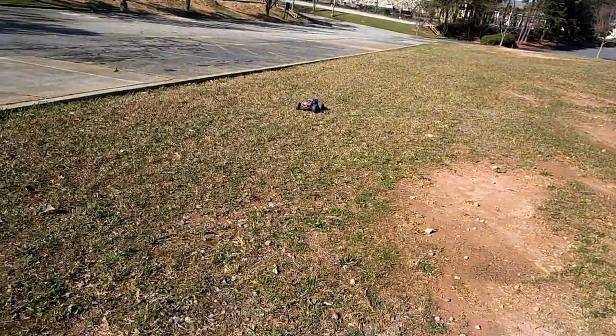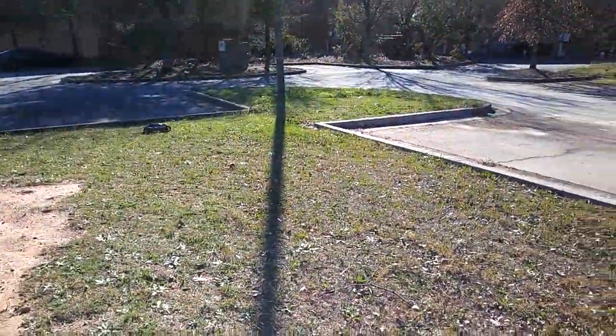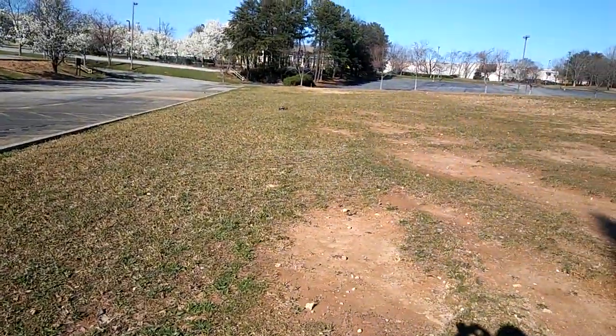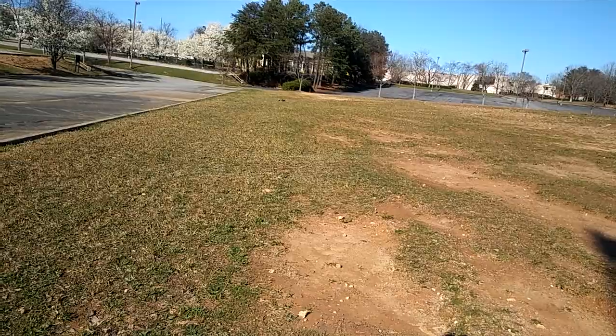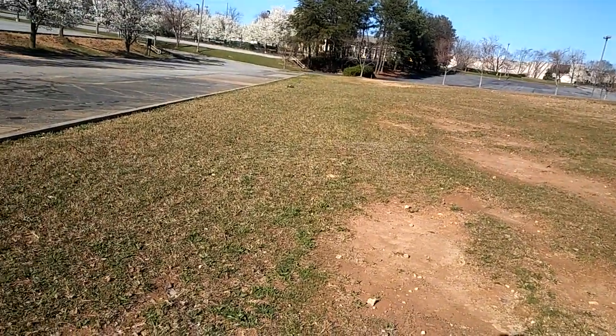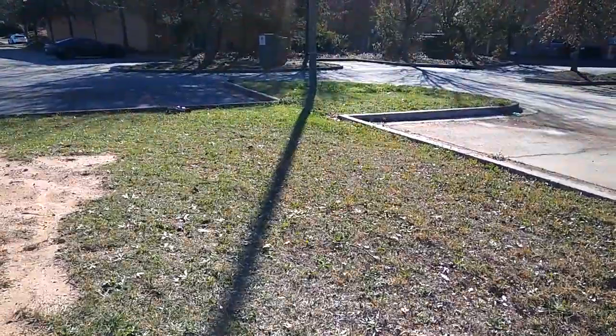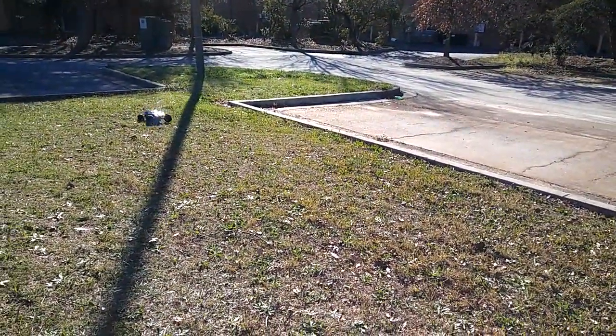I'm gonna have to get my LRP buggy out here and run it against this — of course this is gonna be a little bit faster, I can see it already. But I think on a track or running on a course the LRP buggy is gonna run a lot better. It's got sway bars and everything on it; this one doesn't have that, but you can always add them.